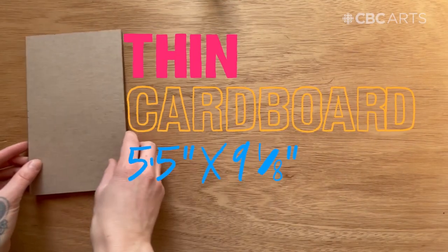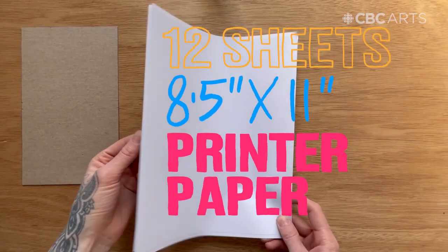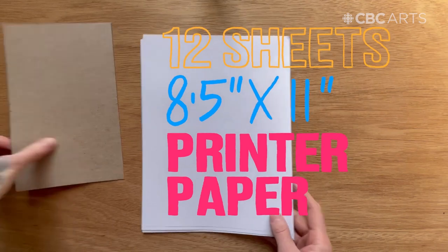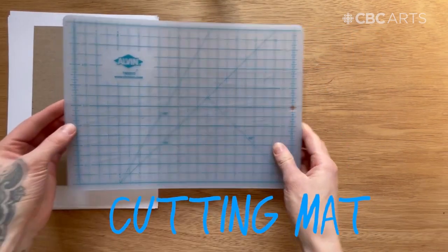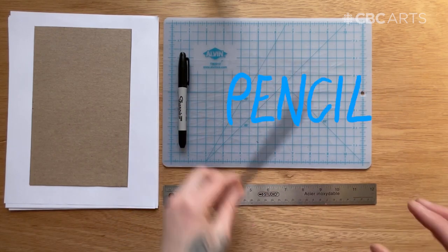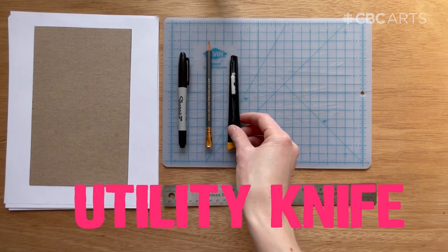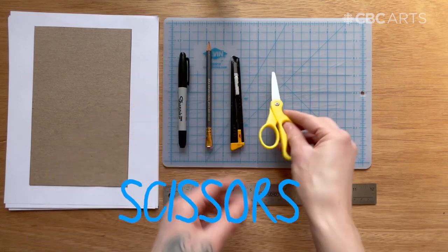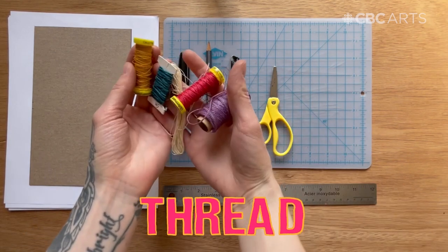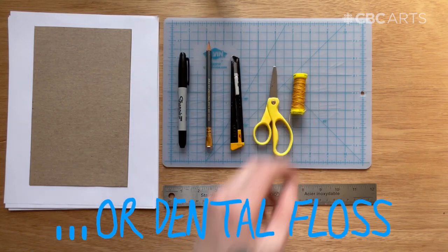These are the materials that you'll need. You'll need a thin piece of cardboard from a cereal box, 5.5 inches by 9 and 1/8 of an inch, 12 sheets of 8.5 by 11 printer paper or another paper, a cutting mat, a metal ruler, a Sharpie or a permanent marker, a pencil, an X-Acto knife or utility knife, a pair of scissors, and thread — you can use anything that you have around your house. Even dental floss will work well.